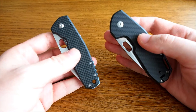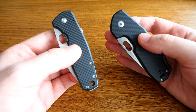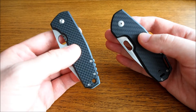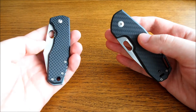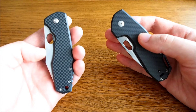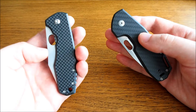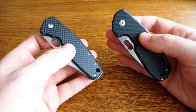I wished that the F3 would come out in a smaller package with a thinner blade and carbon fiber scales. And a few months ago, the second generation F3 was announced. I immediately pre-ordered it directly from Boecker in Solingen.